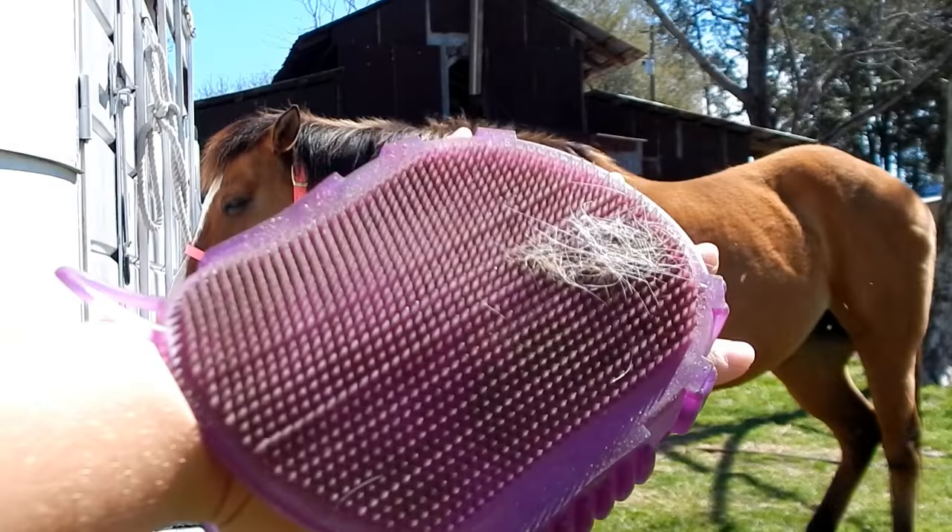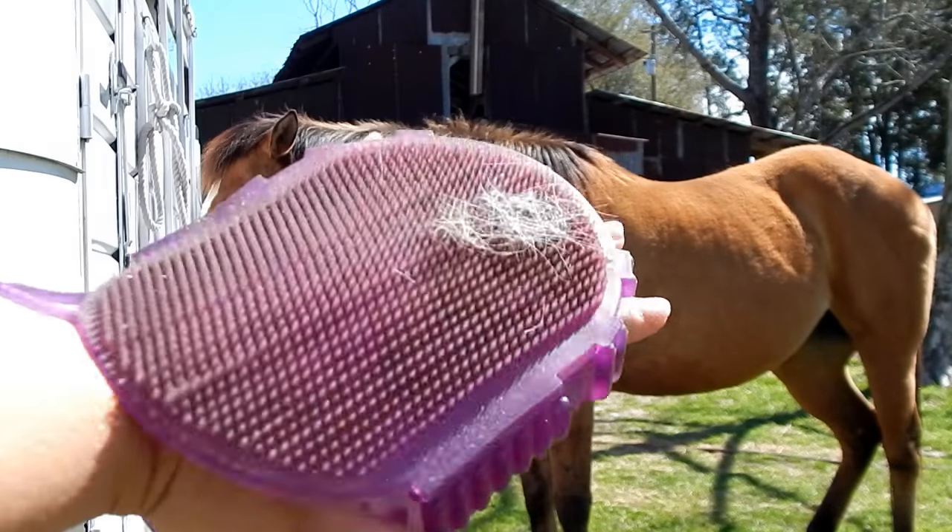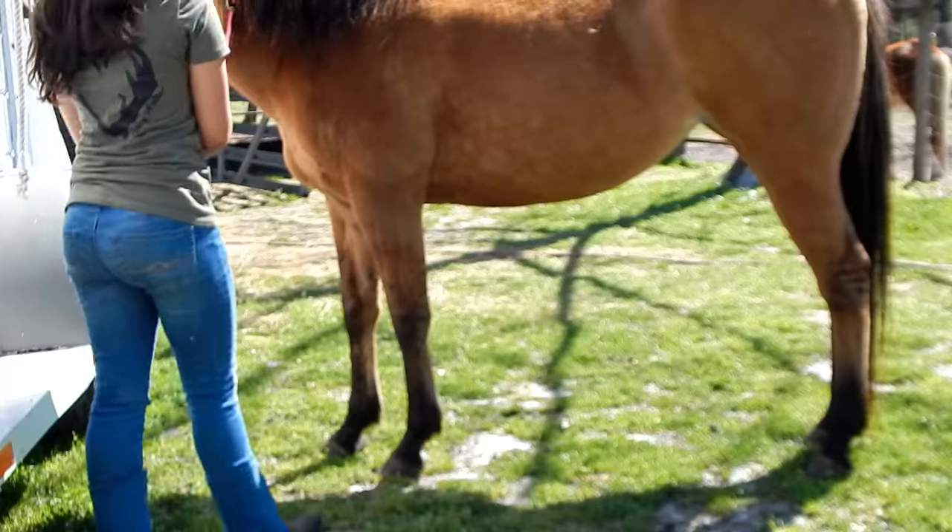Next, I use my gel curry comb that I got from Tractor Supply, since you can use it in more sensitive areas. I use this one for her legs.